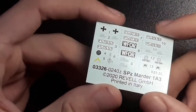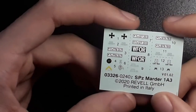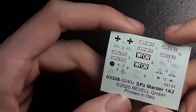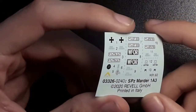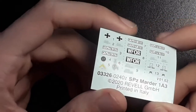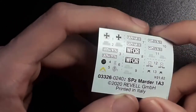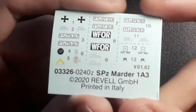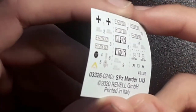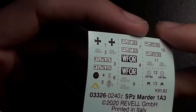The final thing provided in the kit is the decal sheet. Of course they are small for being on a tank at this scale. They're all nice and neat, not too thick in my opinion, although we will have to see when we put them on the model. They're very neat and tidy with no real issues that I can see, but of course we'll keep you updated in future build videos.